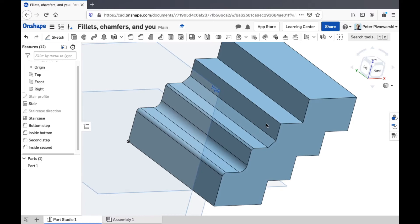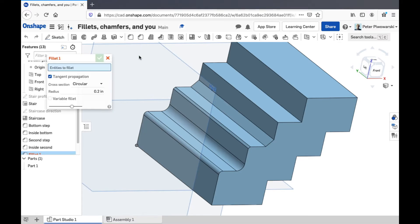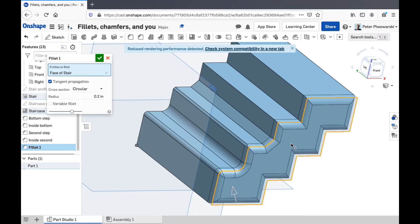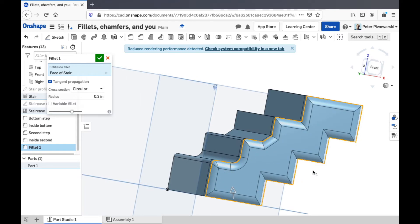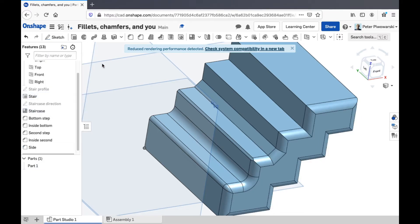This can get a little bit tedious if you want to do a whole bunch of edges all at the same time. So let's say I want all the edges, all the corners on the side of this staircase to be rounded off. You can pick fillet and say I want to fillet this whole face, this whole side of the staircase — just click on that and it'll go along all of the edges and fillet them all for you.